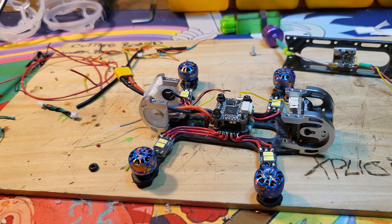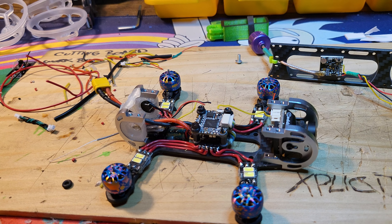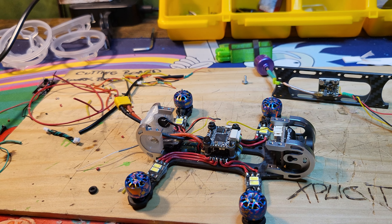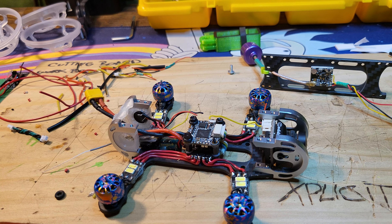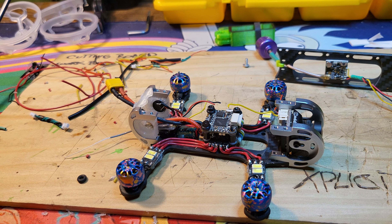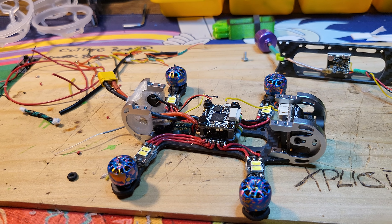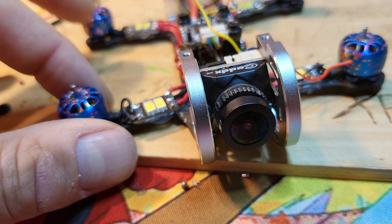The challenge right off the bat was the stack. We were going to use a 16x16 HDLRC stack — great stack, handles up to 3S. This is probably honestly going to be run on 2S, because I knew how quick Splat was on 2S, so I think that's going to be perfect for him. Messing with battery sizes in comparison, the 2S seemed a little more normal.